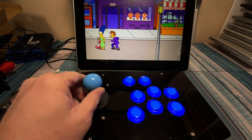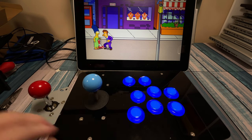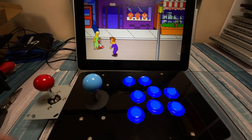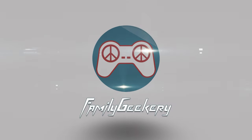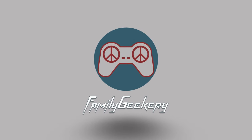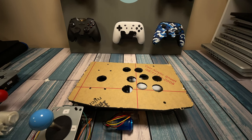In this video, we're going to build this arcade controller, and we're going to learn how arcade controls work in the process. This will be fun. Hey everybody, it's Chris from Family Geekery, and today we are going to be building an arcade controller.